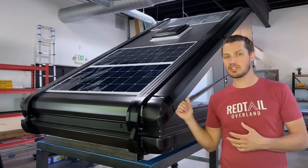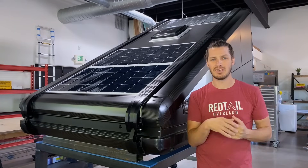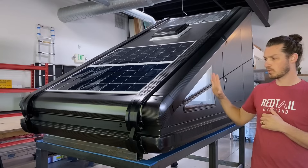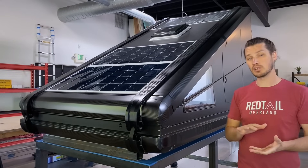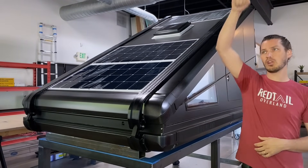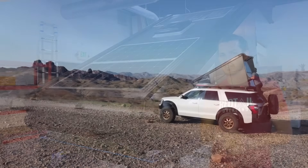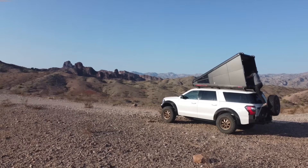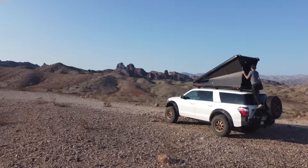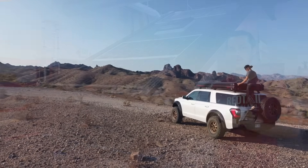Hard sides and all these features are nice, but if it's super complicated or takes forever to set up, it kind of loses its luster. When we designed this, we wanted to make it super simple to set up and to put down. This unit sets up super quickly — you just pull it up and then push the back wall up. To put it down, you just reverse that process. There's no tucking of fabric and trying to close latches — it just slams closed from the back at one latching point. Super easy, super fast.